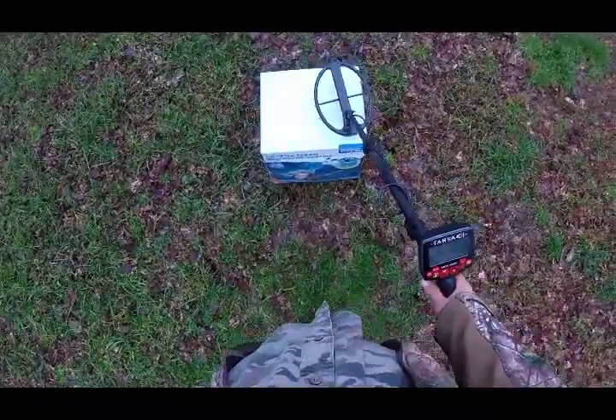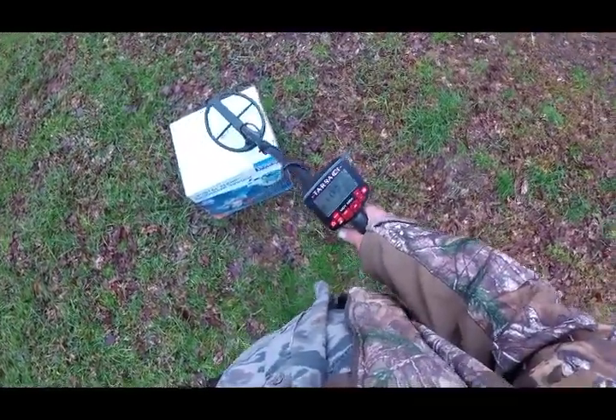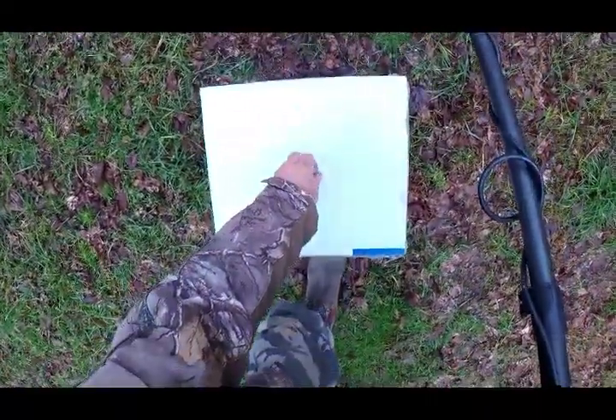Changed the frequency now to 18 kilohertz. This is a US nickel, which you can see the ID on it — like about 6, 7. Clad dime.